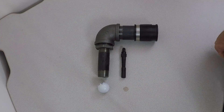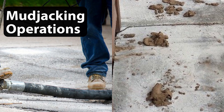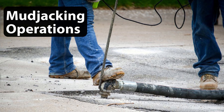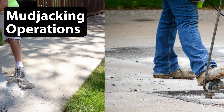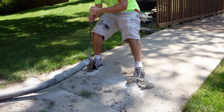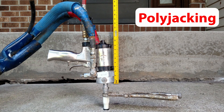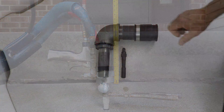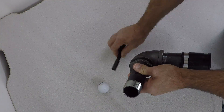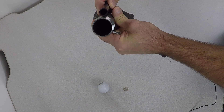For mudjacking, the operator stands on the injector to hold it down with their foot and pulls on an attached rod to keep it wedged in. There is no mechanical connection — it's dependent upon the operator's ability to physically hold it down in the hole. Polyurethane is completely different. The injection gun attaches to the port by either a quick-connect swivel fitting or a simple clamping mechanism, providing a secure sealed connection up to 10,000 pounds per square inch. The mudjacking nozzle is nearly seven times the surface area of a polyurethane injection port.